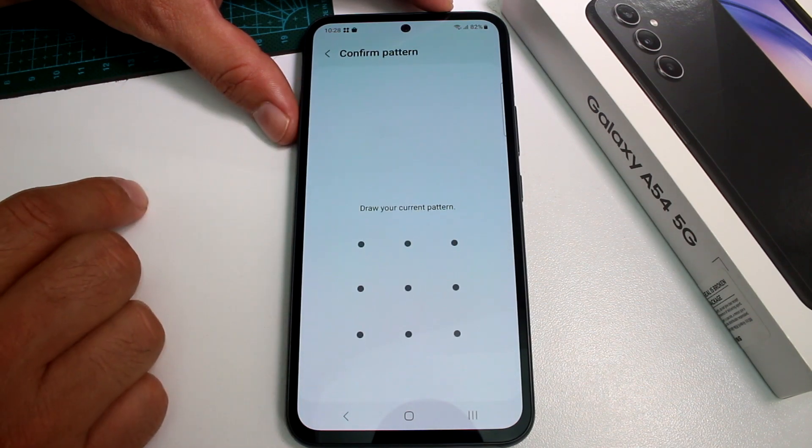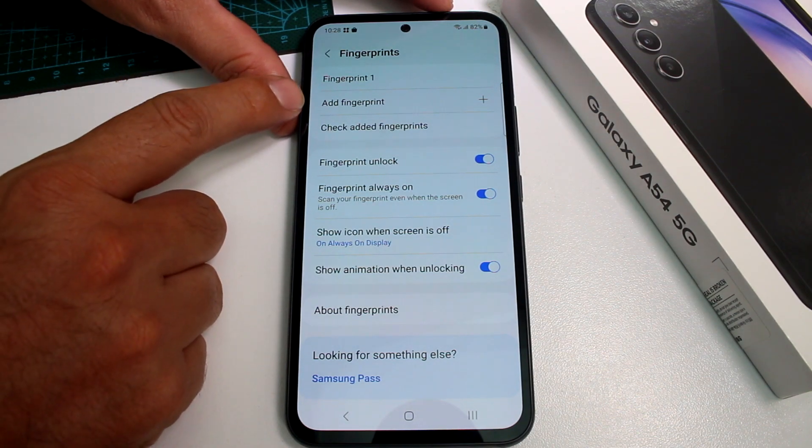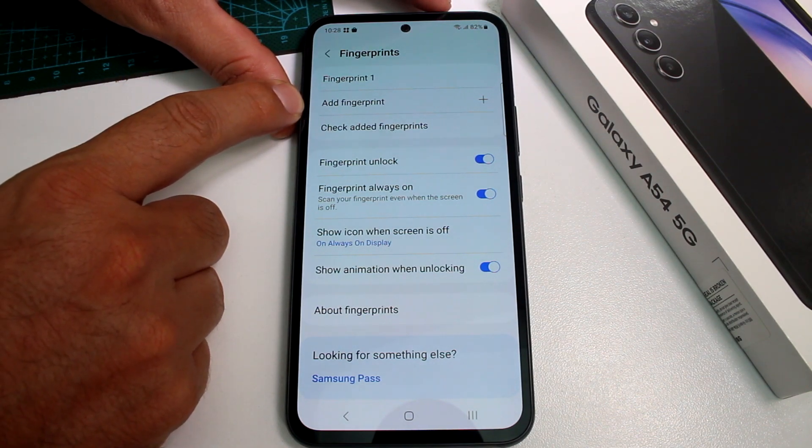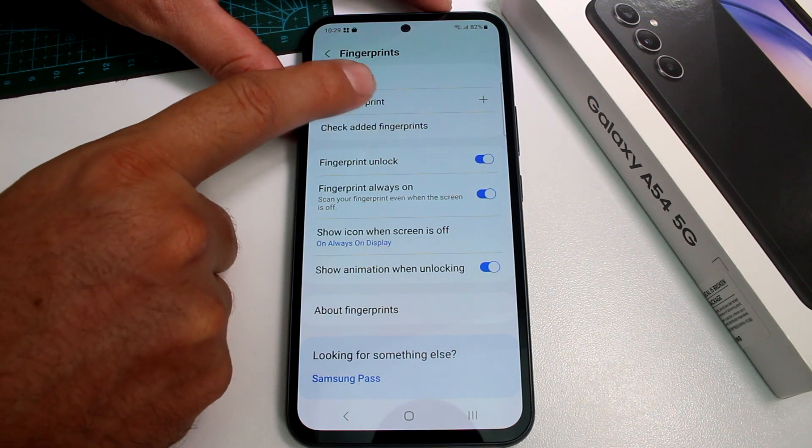Enter the Fingerprints option and unlock the phone with your PIN or however you have it set up. Then you'll see the option to Add Fingerprint. I already have one fingerprint registered with this finger, and now let's add a second one.